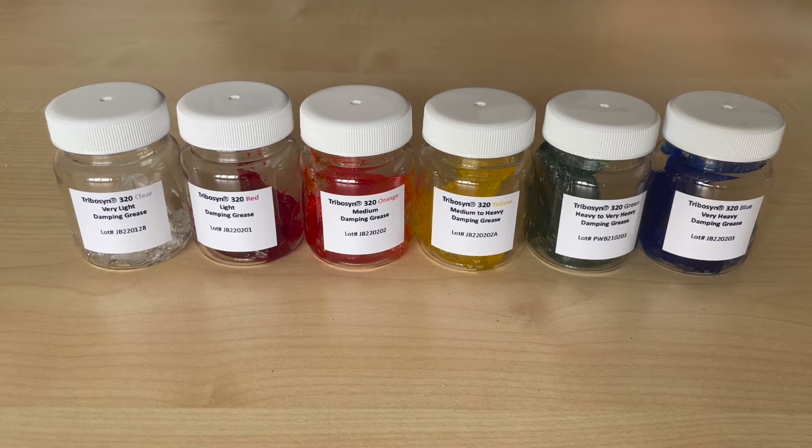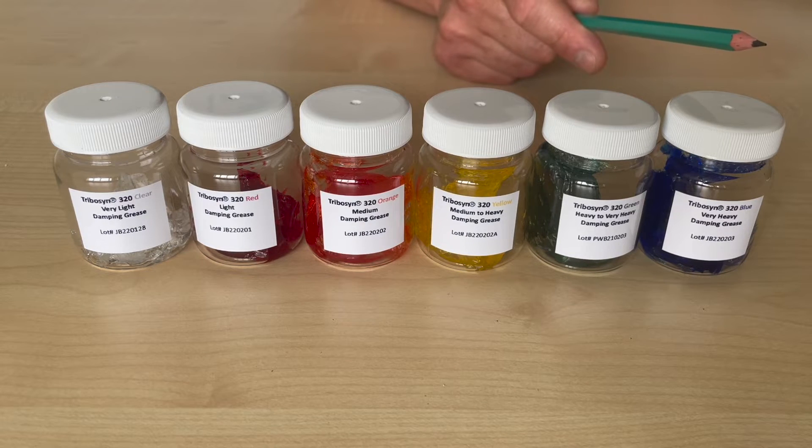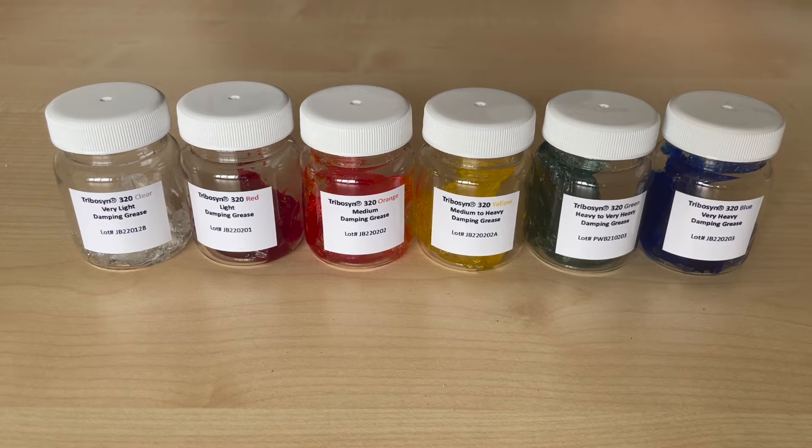The Tribusyn 320 series of Damping Grease is our core Damping Grease range. It's a colored set of six Damping Grease products from which you can choose the most suitable for your device or component. Please bear in mind that damping is a subjective matter, so we use terms such as light damping, medium or heavy damping in the context of the 320 series.